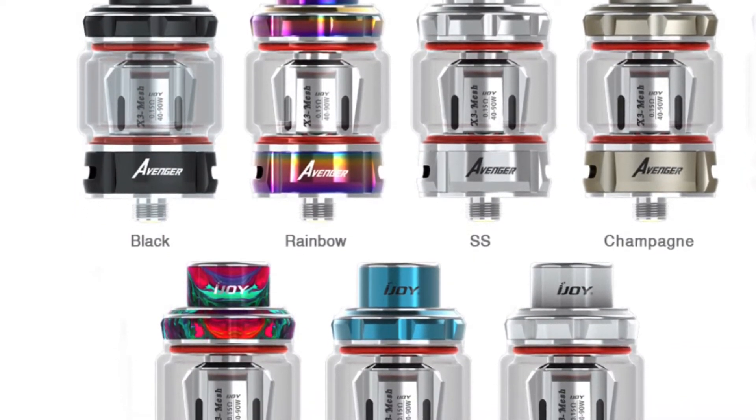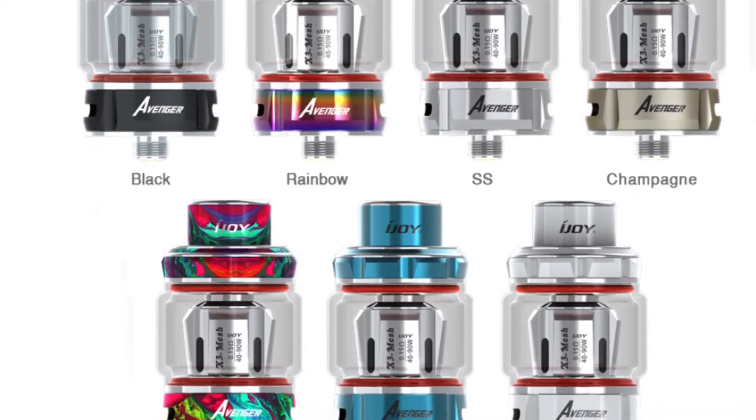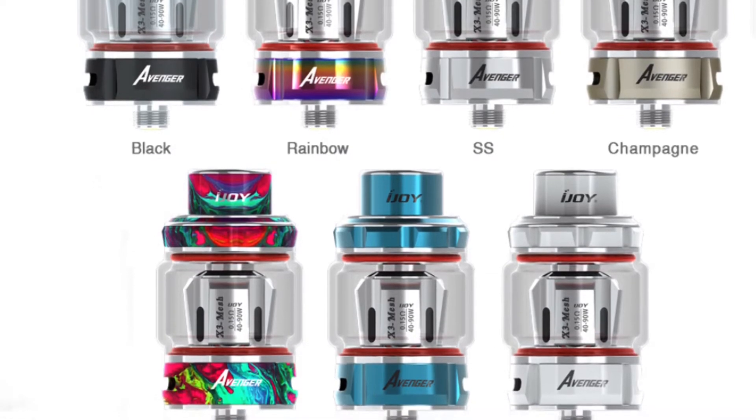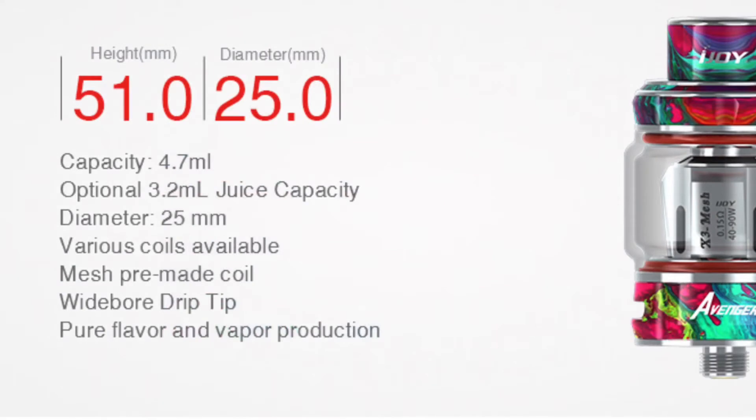There are seven color options for the tank: black, rainbow, stainless steel, champagne, resin, blue, and white — so they can match any of the devices. The drip tip shows the iJoy logo and the airflow has the Avenger logo, very reminiscent of the films. The tank is 51mm in height, 25mm diameter, with a capacity of 4.7ml using the bubble glass or 3.2ml with the straight tank. Various coil types are available for it.